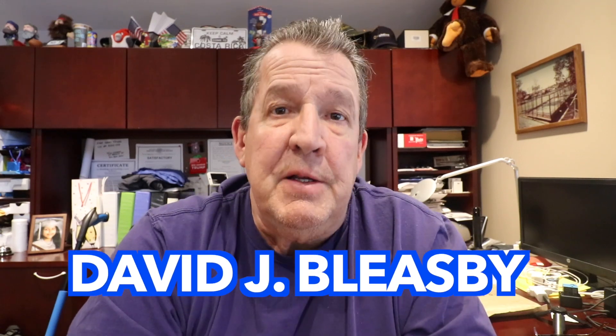Hey everybody, how you doing? It's Dave, welcome back to my channel. If you're new to my channel, do me a real big favor — like, comment, and subscribe.